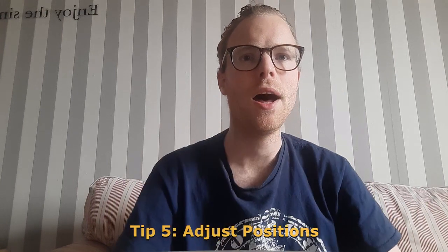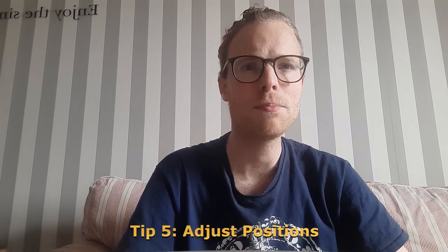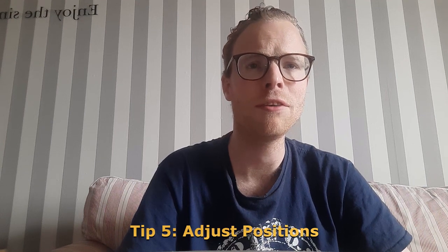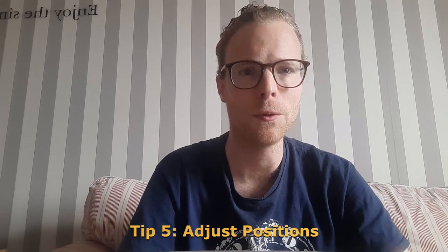Tip 5: Adjust positions. Adjust the position of your fingers, tongue, and jaw for optimal whistling. Regulate the force of air for maximum effort and volume.